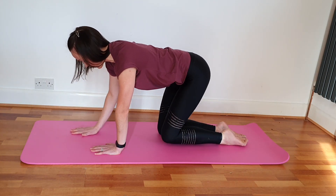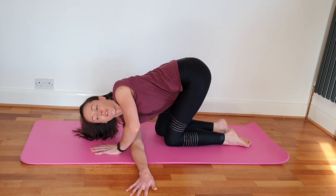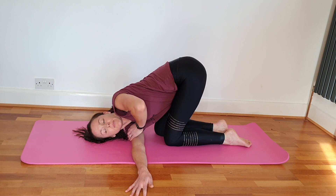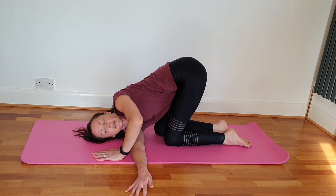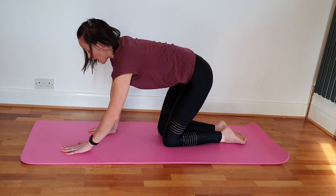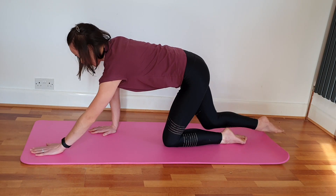I'm going to stay on this side — with the hand that's just been moving, thread it through that gap all the way down onto your head, getting a nice stretch through the upper back. Then release back.